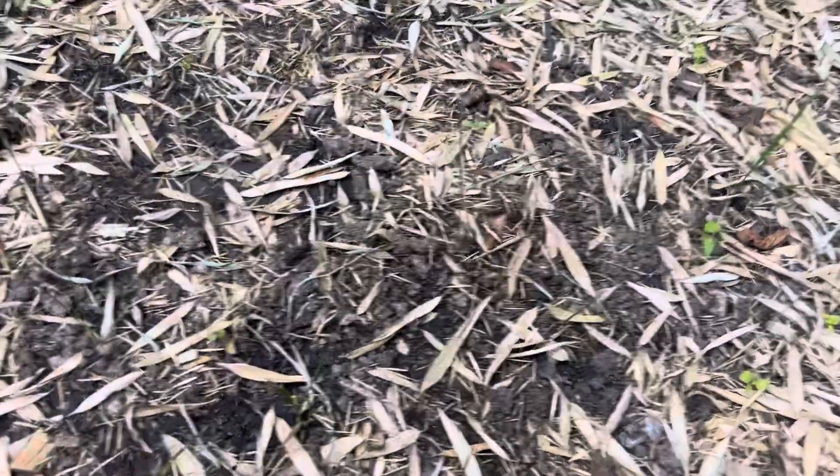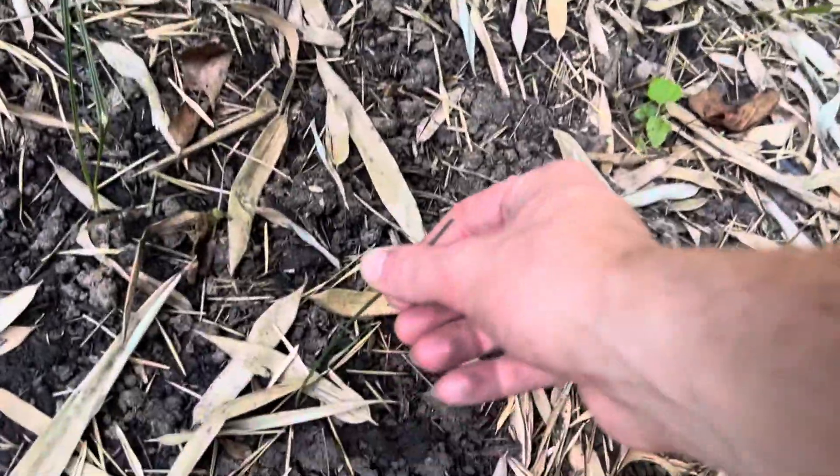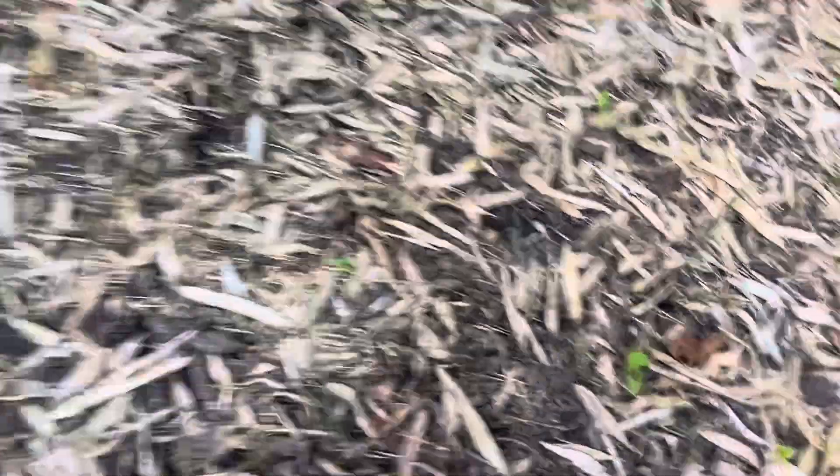The most important thing is the seedlings. I've already noticed some of them are not going to make it — it could just be a root issue when I dug them up. Some of them are already super thin, looking like a blade of grass — that's when you know they're kind of dried up. But most of them are doing well. Every single one of the trachycarpus seedlings looks like it's doing well, which is awesome. Nice and healthy looking good.